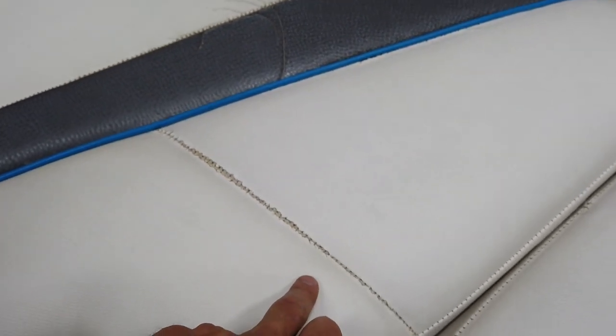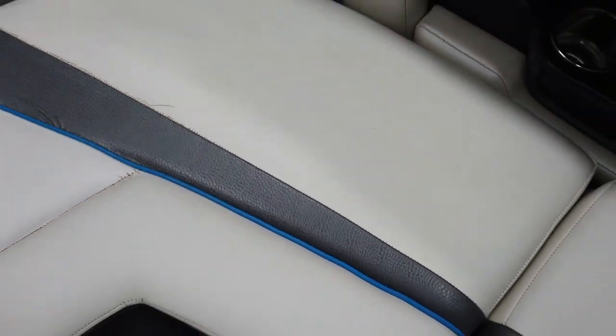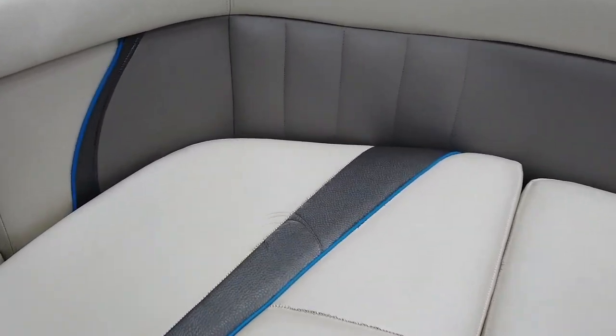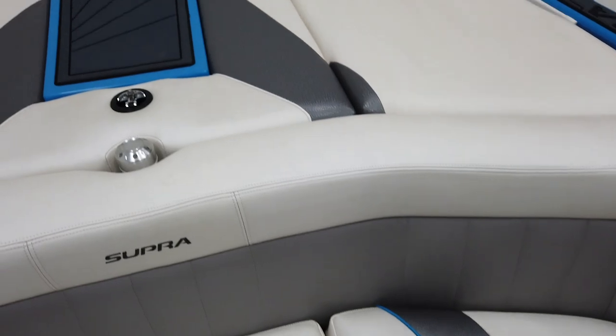One of the downsides of cool-touch vinyl is that anywhere you punch a thread through the material it becomes brittle. So you have some splits along the seams starting to form. This interior doesn't get hot in the sun, but it is prone to stretching and cracking anywhere they've stitched. These three back seats along the seams are starting to crack.